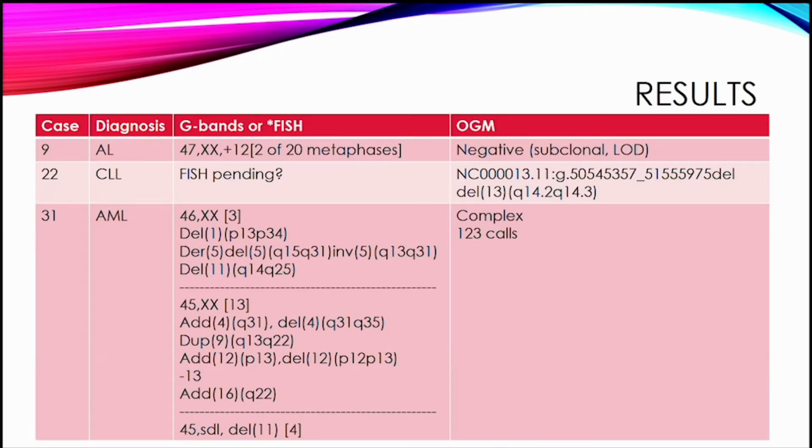The first case was the ambiguous acute leukemia. The karyotype showed trisomy 12 in a small number of metaphases — about 10%. Optical genome mapping was negative in this case, which is not surprising. The literature suggests that at the lower limit of detection we may not pick things up. This 10% is for metaphases, so it may be even lower in the actual total cell population. This is likely a subclonal false negative based on limit of detection.